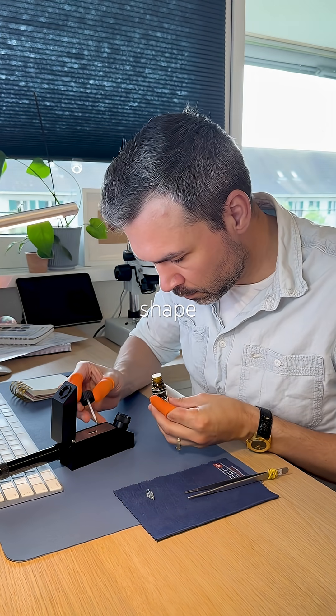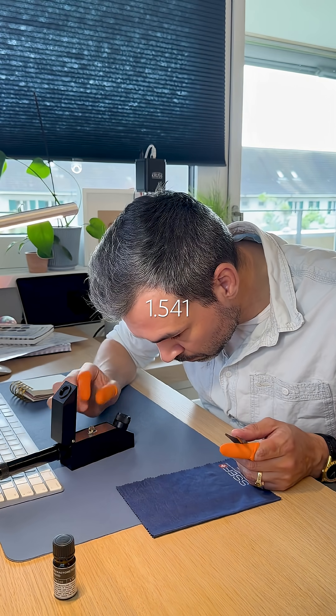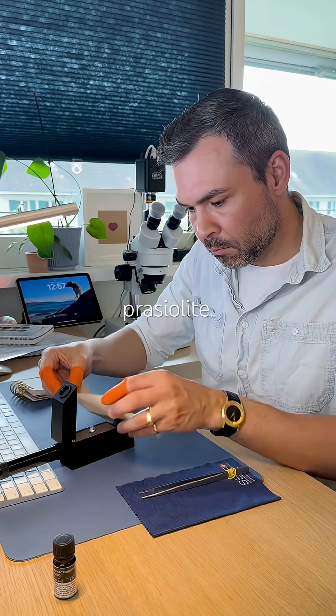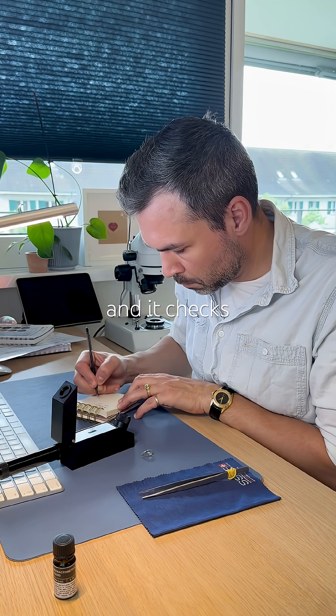Because of the rounded shape, it's a bit tricky, but I'm getting readings from 1.541 to 1.550. That's exactly where it should be for an amethyst — or in this case, prasiolyte. I repeat the process a few times, clean everything up, and it checks out.